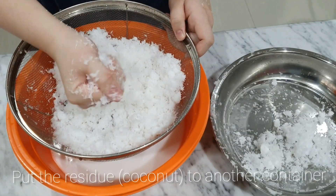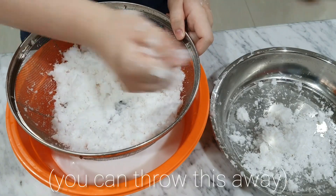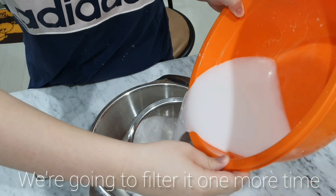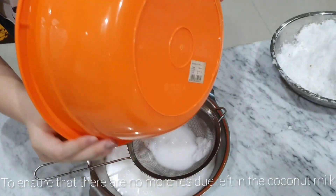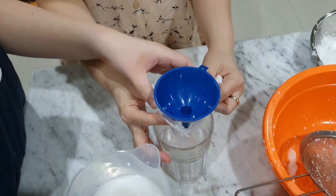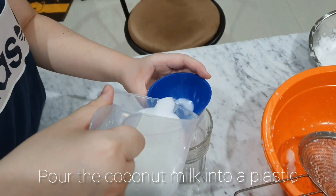Put the residue into another container. We're going to filter it one more time to ensure that there are no more residue left in the coconut milk. Then pour the coconut milk into a plastic.